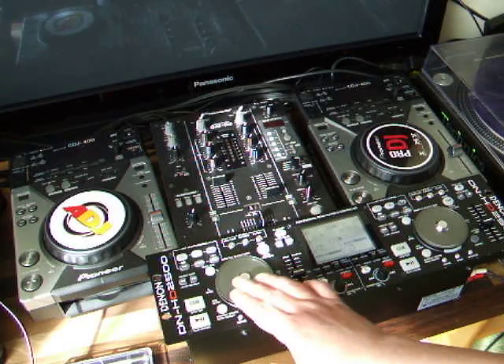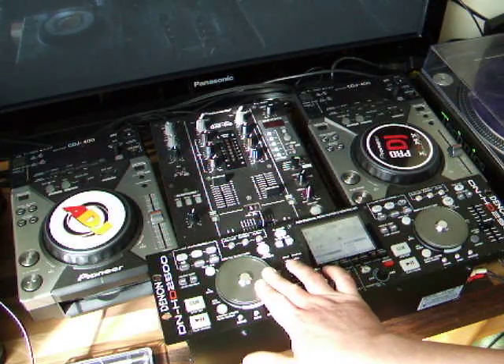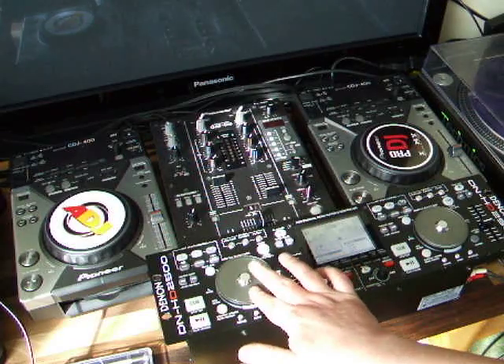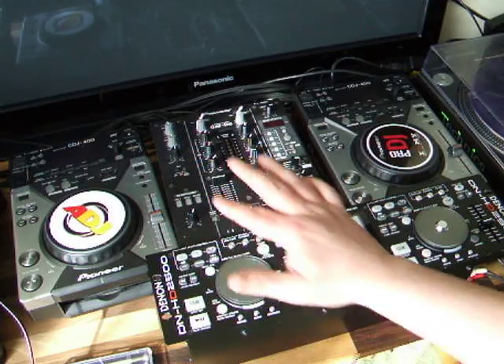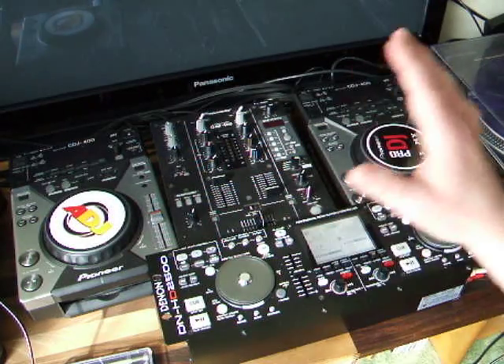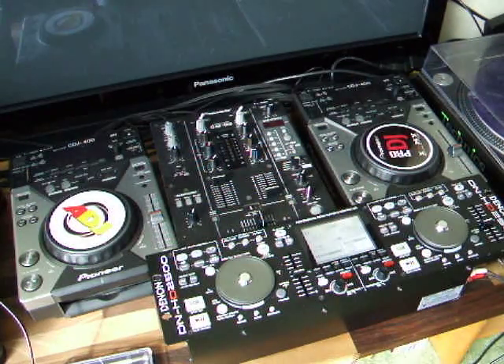The other thing is, as soon as you scratch — especially down this area in my particular unit — it would either be a dead zone or the track would literally stop. You'd take your finger off, the song would stop, nothing you could do. You could push it on, it would scratch but it wouldn't continue to play. It just got worse and worse and worse.